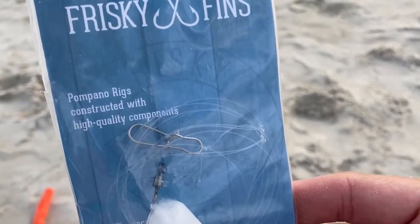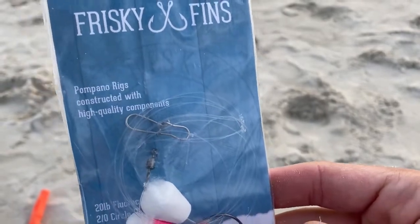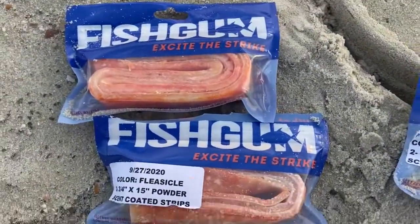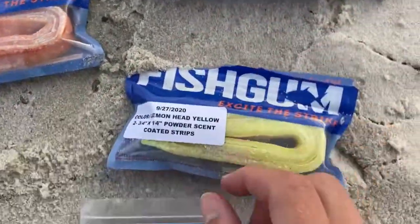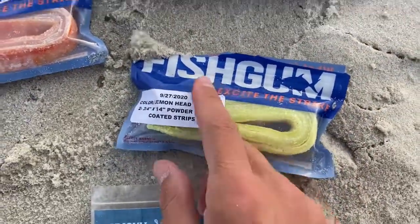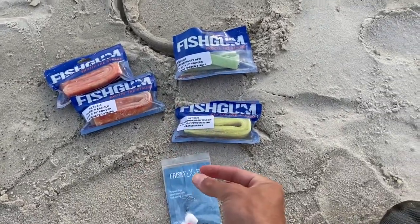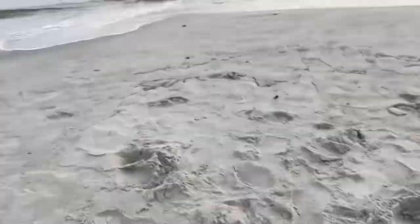It's a double drop with the spot where you put your sinker on the bottom. I usually use a three or four ounce, sometimes more depending on the conditions of the surf. And then the fish gum — you got the fleasicle, honeydew, lemon head. Sometimes I'll tip it off with a little bit of shrimp from the bait shop and put it on the rig.